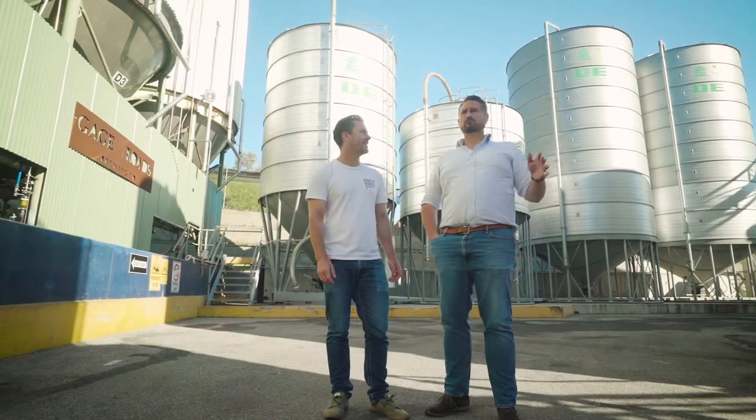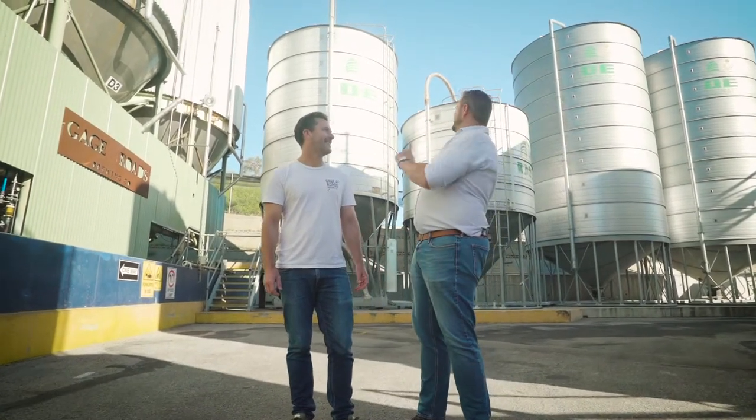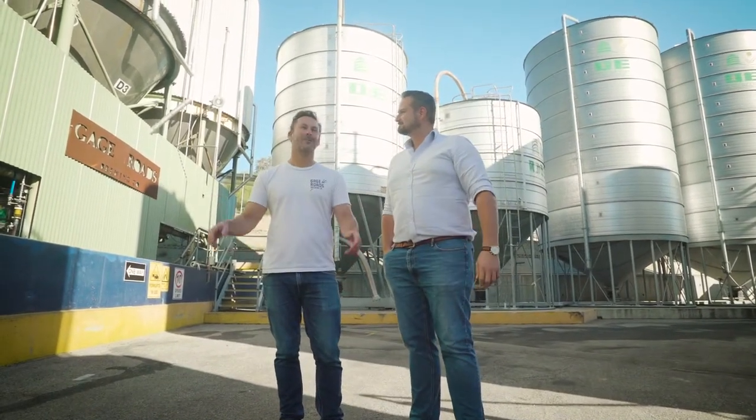Well, look, it's a huge operation. I'm really interested to know how all of this beer gets in these tanks. That's a good question, so let's go find out.